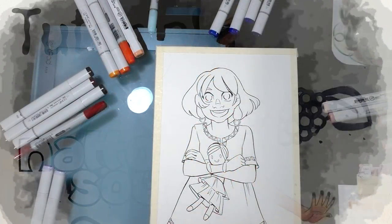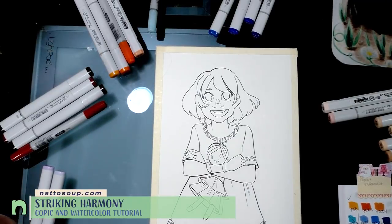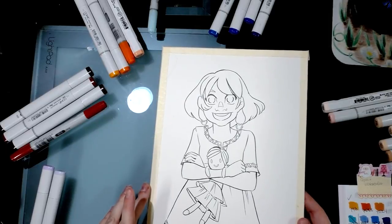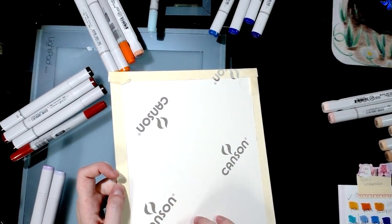This evening I'm going to do a tutorial and review in one. The tutorial is showing how I use alcohol markers with watercolors to achieve vibrance and depth that wouldn't be possible with each media on their own. The review portion is Canson's artboard with the Montval watercolor paper finish.